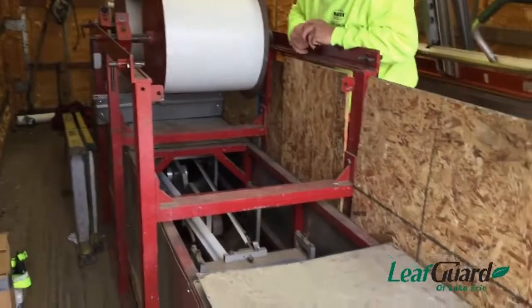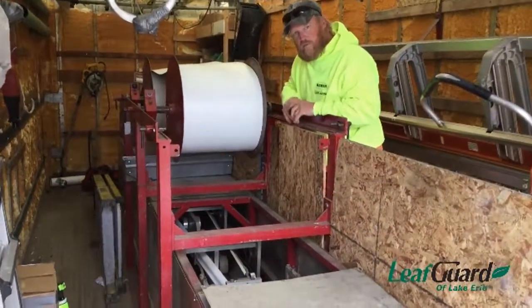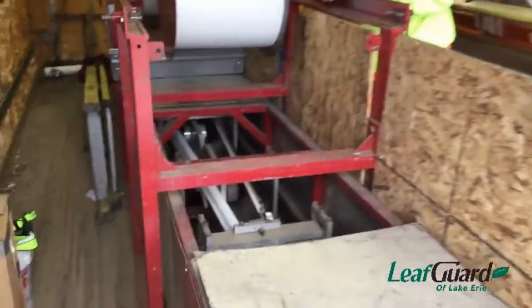It pulls through the back of the machine and goes through 14 roller stations, each one bending it a little more and a little more to come out with the final product.